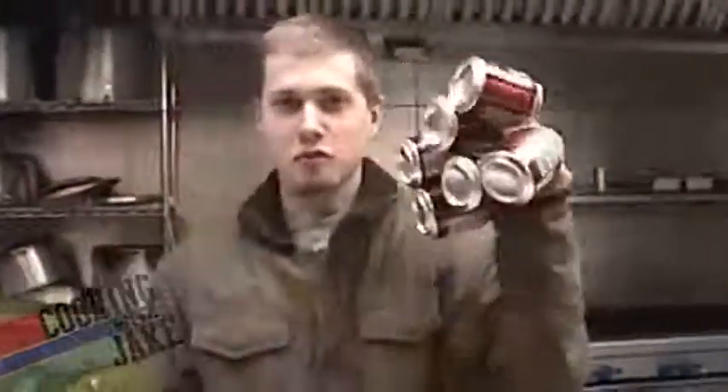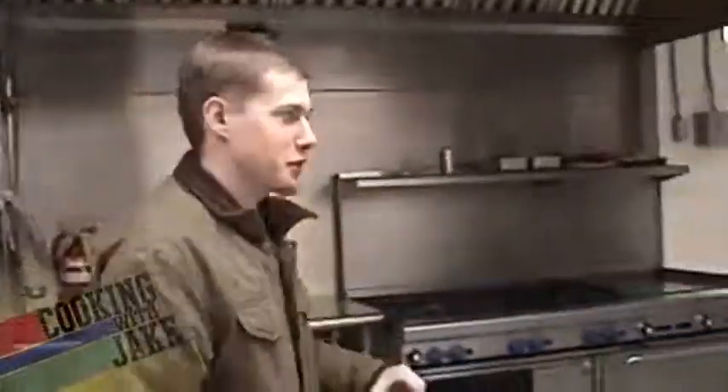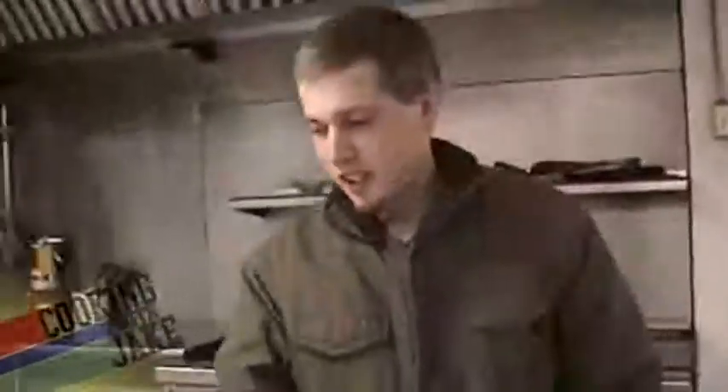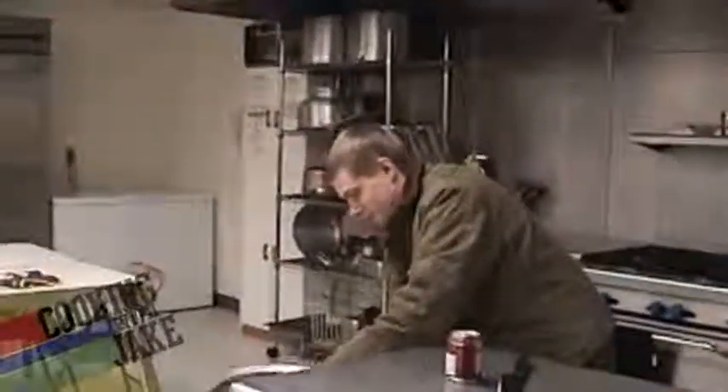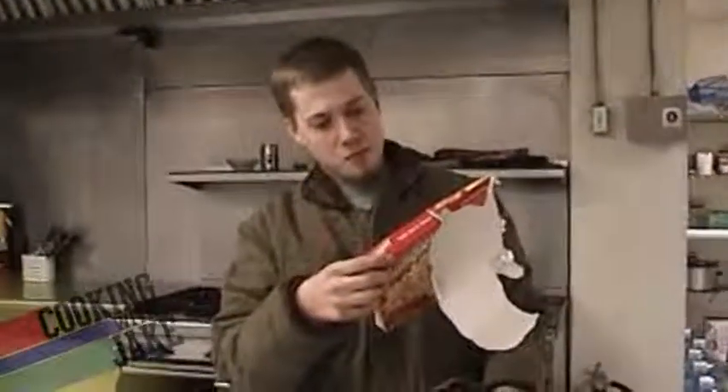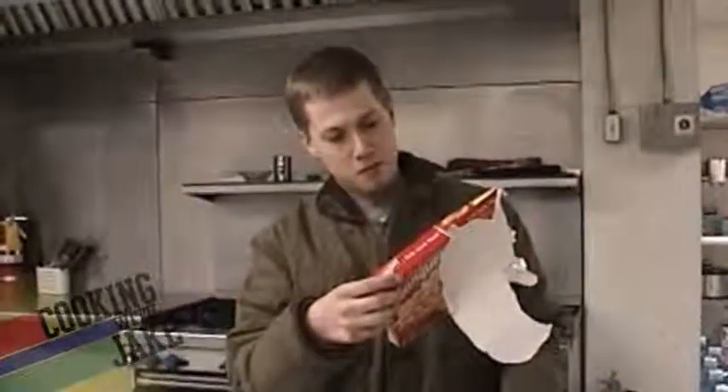First of all, we're going to grab some of the drink. We're going to grab some root beer. What else do you expect? Then we're going to stand around and look stupid. Make sure we're doing it right this time. You guys still got the box? Yeah, it's a minute 45.